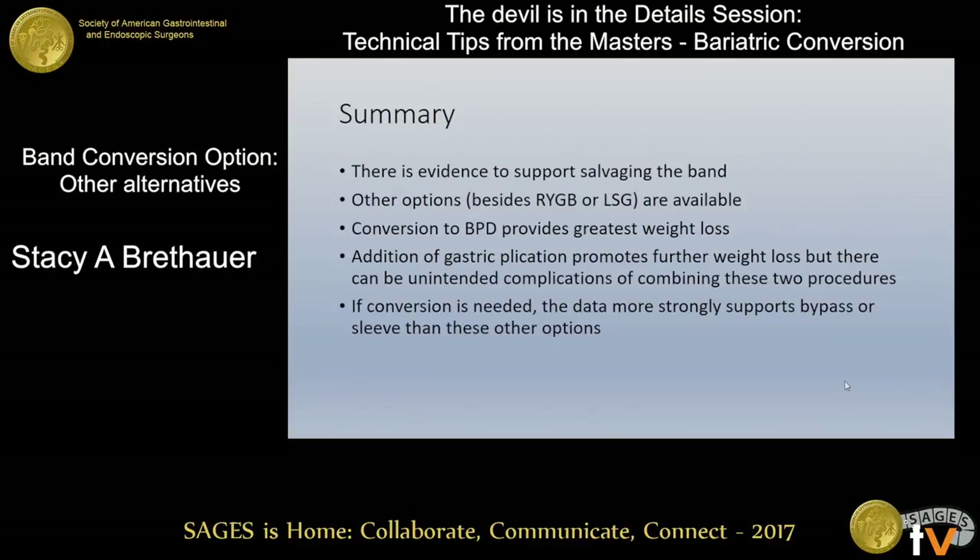In summary, there's certainly some evidence — fairly weak evidence, mostly anecdotal in short case series — to support salvaging or converting the band to some of these other operations. There is a larger body of evidence to support salvaging the band, but I would emphasize that would be appropriate only in patients who have had a good response to the band in the first place. Conversion to BPD offers the greatest weight loss but probably carries the greatest long-term nutritional risk. The addition of a gastric plication can promote some additional weight loss, but there will be unintended consequences of combining these procedures, and this is not something most of us would recommend at this point. If you are going to convert a band to something else, the data much more strongly supports converting it to a gastric bypass or a sleeve gastrectomy. Thanks very much.